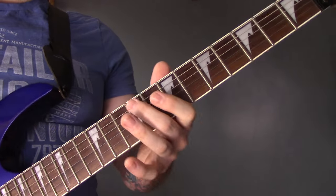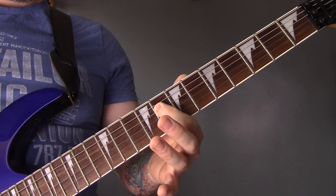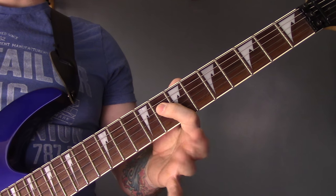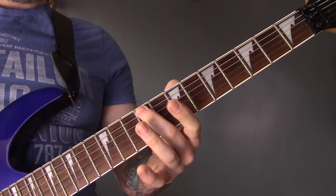On the A string fret 9, 8 of the D, 10, 9 of the A. Repeat that.